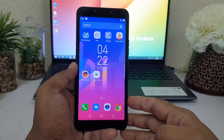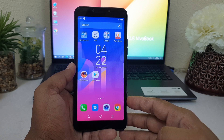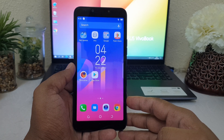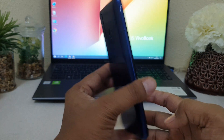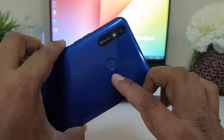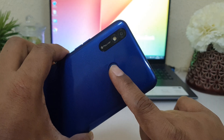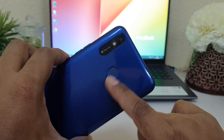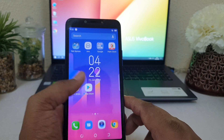Hello and welcome back to my another video. In this video I'm going to share with you how to set up fingerprint in your Techno LC6. In the Techno LC6 there is a fingerprint scanner, so you can easily unlock your device using your fingerprint. First of all you need to set up fingerprint, and then later on you can easily unlock your device by touch of your finger.